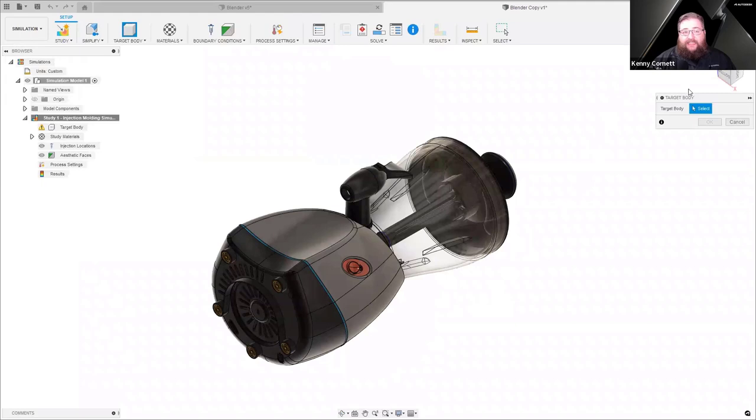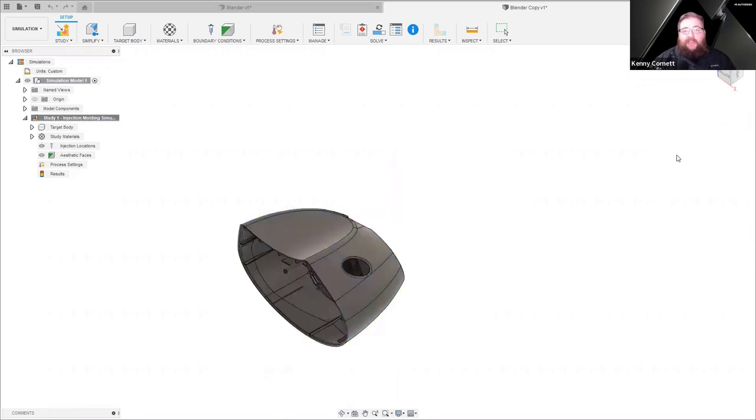The very first thing that happens is it asks me to specify a target body. You may be used to a traditional FEA situation where we need to go into the simplify environment and remove extraneous parts of our model. In this case, because the injection molding simulation only works on a single body, we just target that body to start with, and everything else is automatically removed from the simulation. I'll pick my main body of my blender as my target body, say OK, and everything else is automatically stripped out.